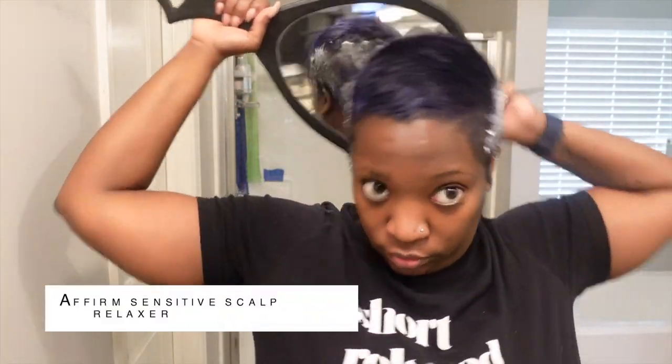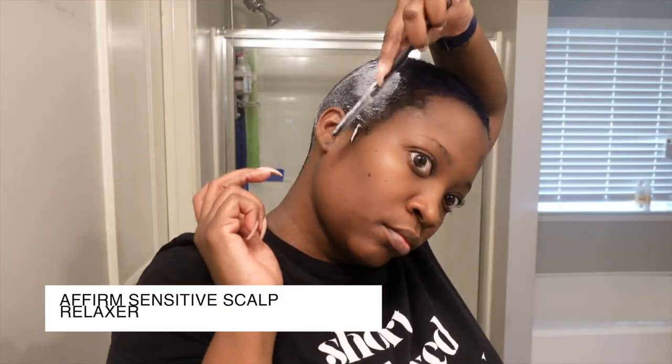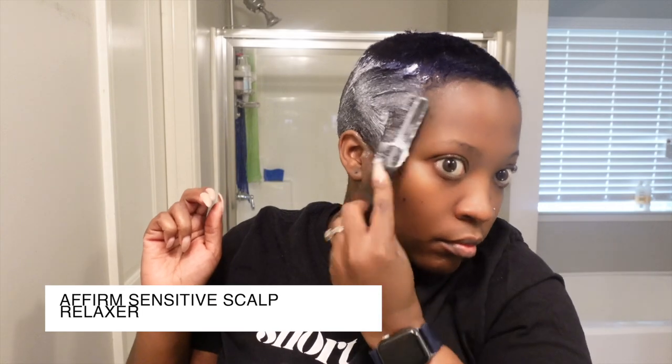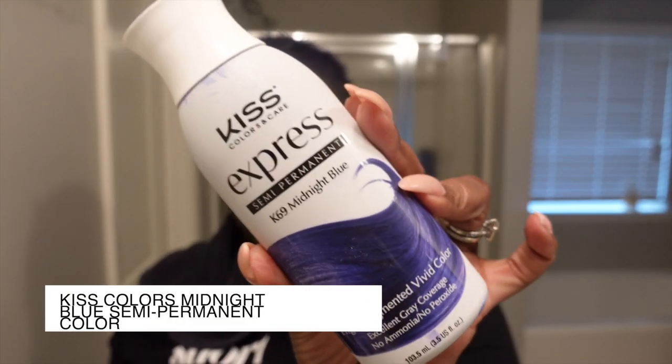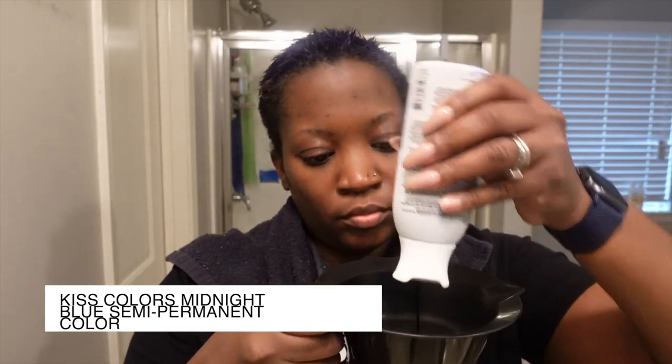So as you can see, I'm doing a partial because I desperately needed one that day. I use the Affirm sensitive relaxer on my back and sides and then on my hair overall. So did the partial, rinsed it out. Then I am going in with the Kiss Midnight Blue hair color because the top of my hair rinsed out a little bit, so I just wanted to refresh the color. This is just a semi-permanent color — it is not permanent — so you can go in and refresh your color if it fades.